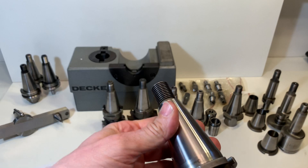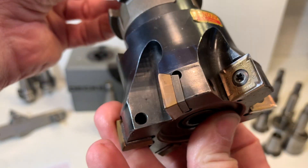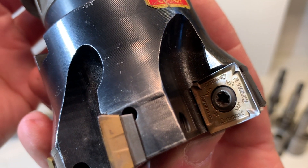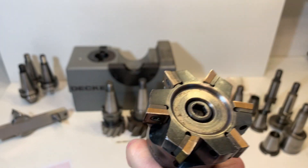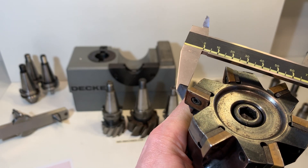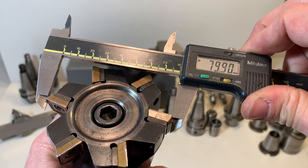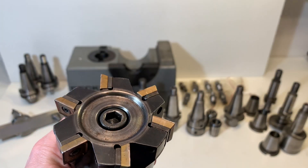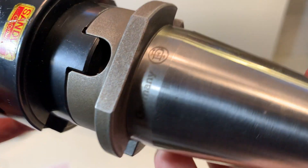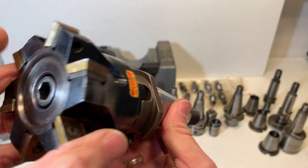Then I have a holder here, a big one with the Sandvik Koremat. Let's see if I can zoom in. The diameter is about 80 mm. There is the decal sign, so the holder is an original decal holder.